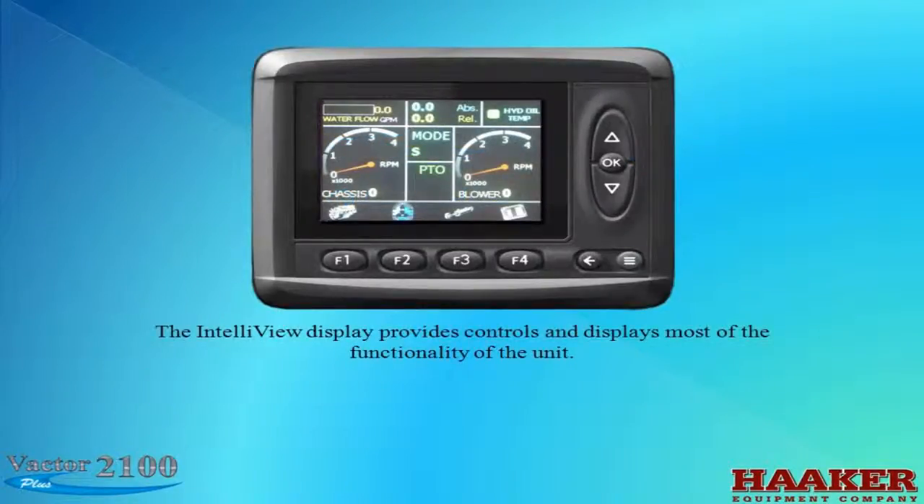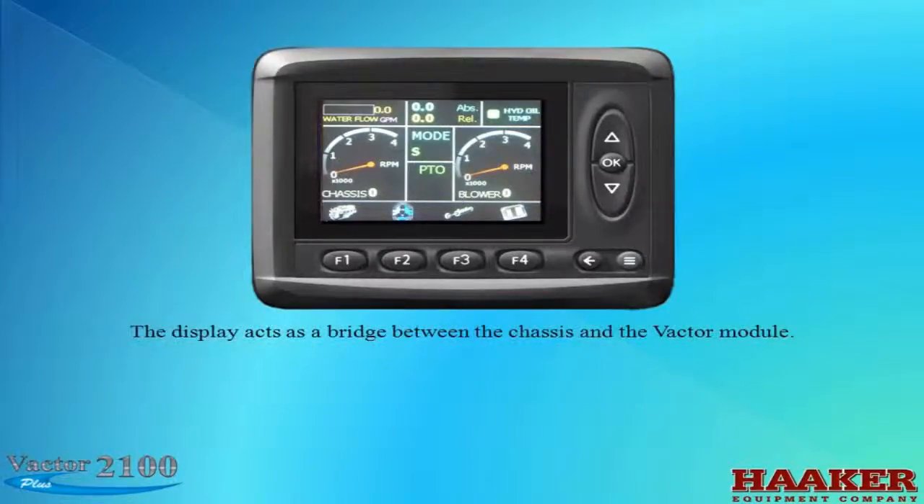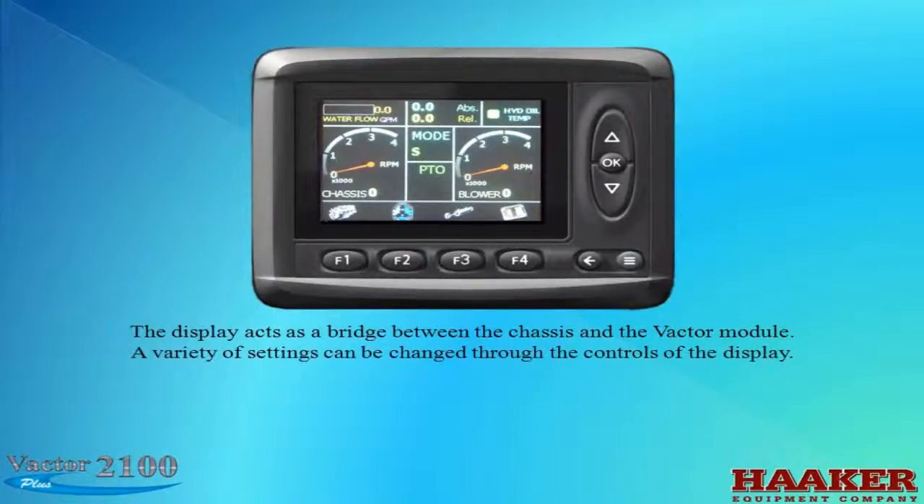The Intelliview Display provides controls and displays most of the functionality of the unit. Among the things displayed are chassis engine, auxiliary engine or blower, hydraulics, and the electrical control system. The display acts as a bridge between the chassis and the Vactor module. A variety of settings can be changed through the controls of the display.